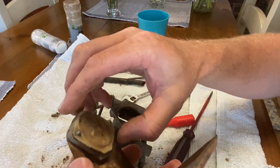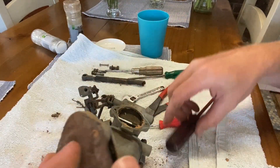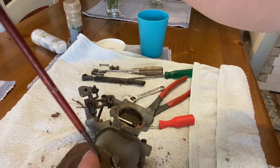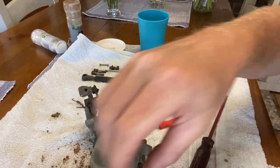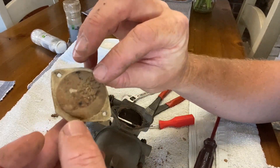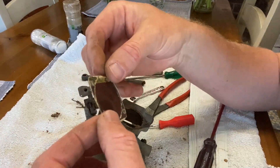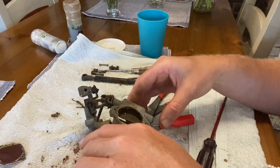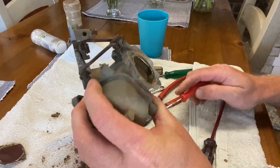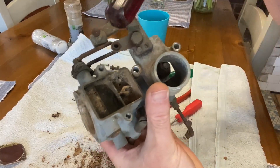That's not good - that's not good at all. There's not actually any holes in it, but that's the bottom. What I can see now is this. So let's go outside, give this a clean, and try and get this jet out.